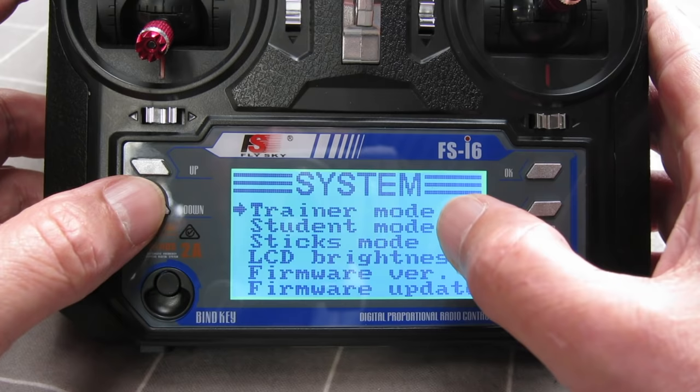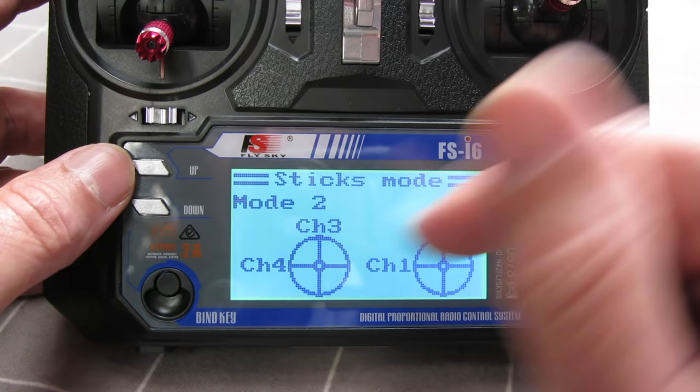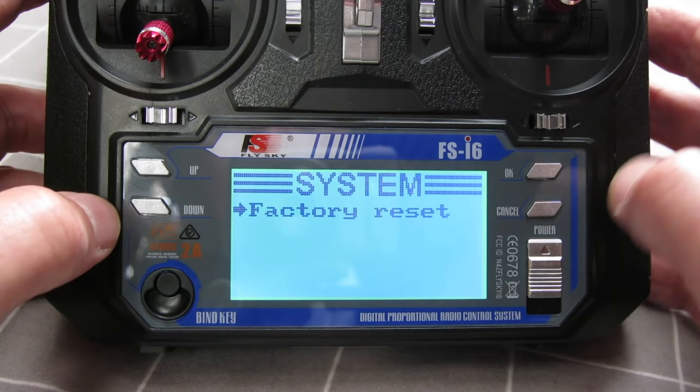You can set up trainer mode where you connect two radios together like a trainer and a student. Sticks mode: I'm in mode 2 but you can change that if you want to. LCD brightness, firmware version — and here's where you update the firmware and do a factory reset.